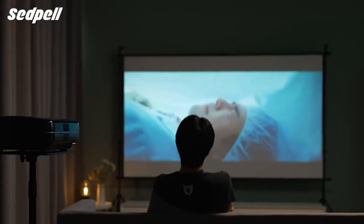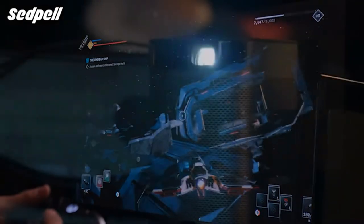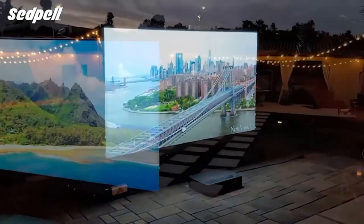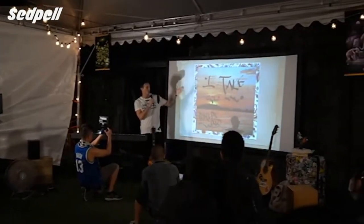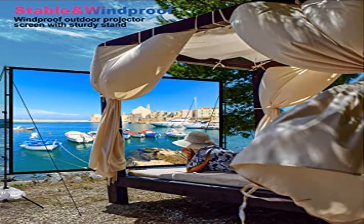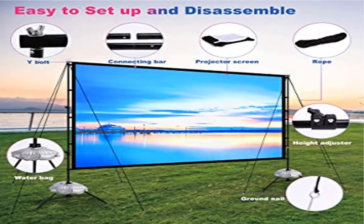Stable outdoor projector screen stand: this stand employs a unique tripod design equipped with ground nails and water bags that weigh five pounds when filled. The bold 30mm pole is not fragile or flimsy but stable and sturdy. Portable and easy to carry — the screen and stand are foldable and adjustable, packed in a carry bag that fits in your trunk. Suitable for camping, family trips, travel, and business trips.